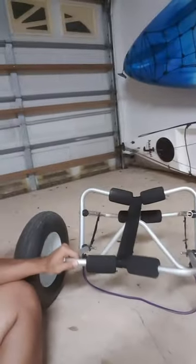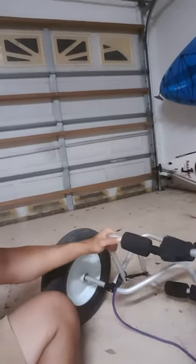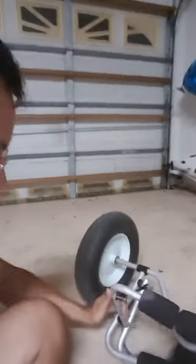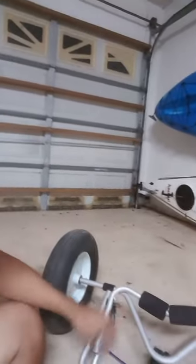Hi guys, I wanted to show you the kayak cart that I didn't make but bought and improved upon. I got this cart for 30 bucks on Amazon — I'll link in the description below — but it might have jumped up to 40 bucks now. It's one of those folding kayak carts; you push it down and it's all nice and compact if you want to take it with you.